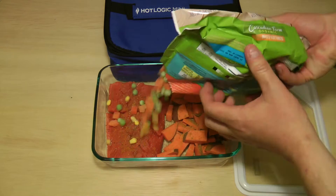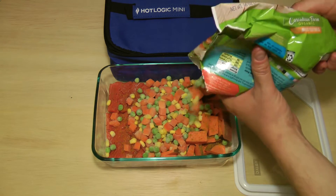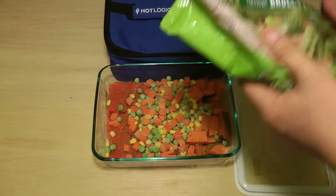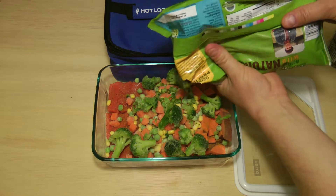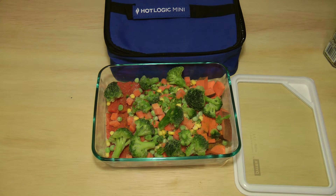Mixed vegetables. Last, broccoli. That's probably good. Looking pretty good. Set for four hours.